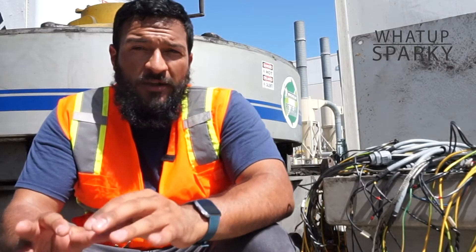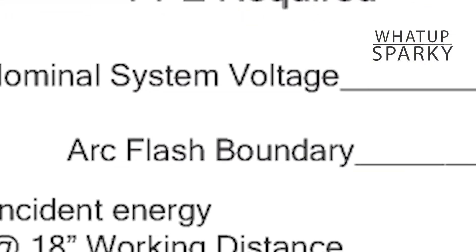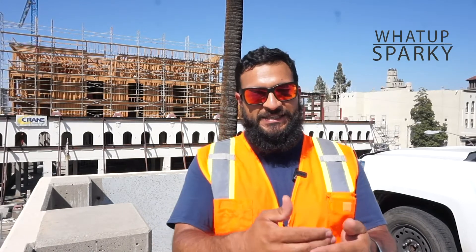The second thing that's required on these labels is the arc flash boundary. The arc flash boundary, simply stated, is the distance away from the arc source where the energy that comes out will not exceed 1.2 calories per square centimeter. That second item on the label will indicate to you that you or anybody else on site, if they get closer to the arc source than that, they need to have PPE on — or you need to have barricades or something in place to make sure they can't get closer than that.